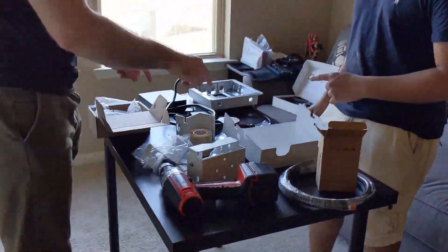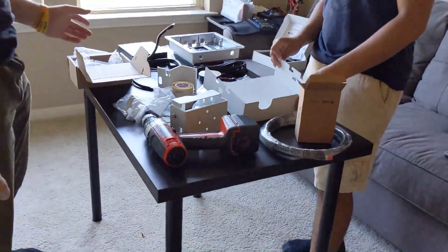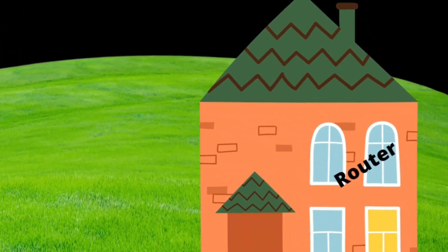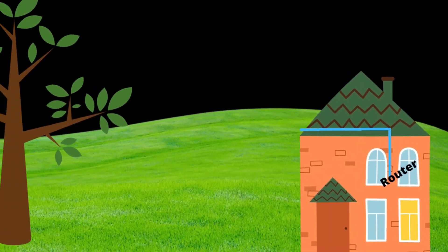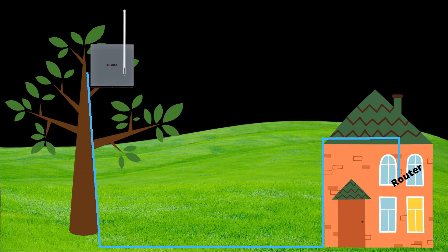Shortly after arriving, I like to make sure that we have everything we need and go through all the materials. For this install, the router is upstairs, and we're going to have to run the power over ethernet through the attic, out of the attic, and back down the side of the house. We'll run the cable underground and up into the tree, which is where the miner will be placed at the very top.